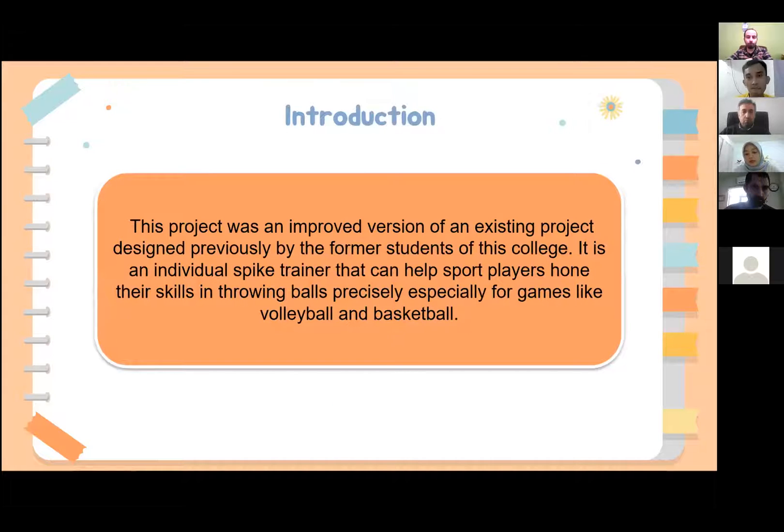For your information, this project was an improved version of an existing project. It was designed previously by a former student of this college. We have designed this tool in order to help our sport players, especially those who play volleyball and basketball, improve their skill in throwing the ball precisely.